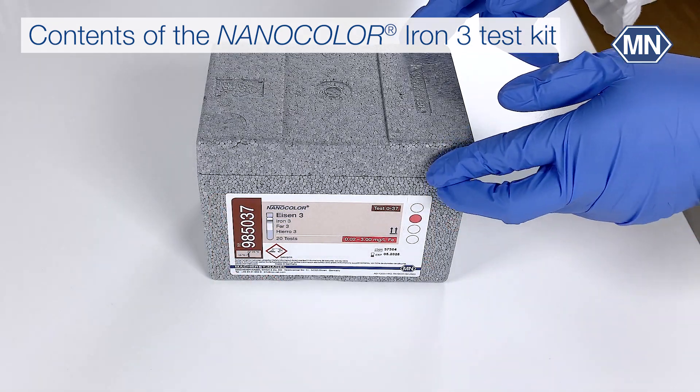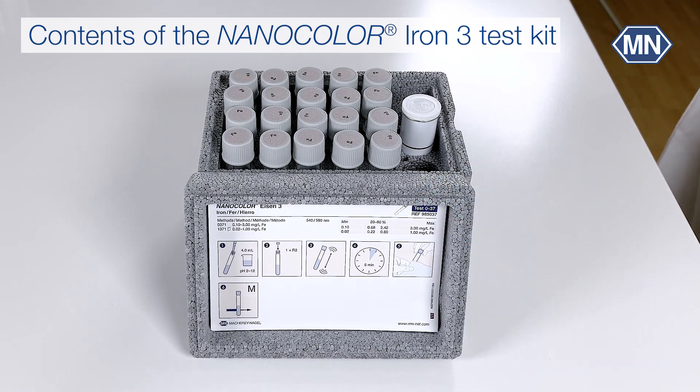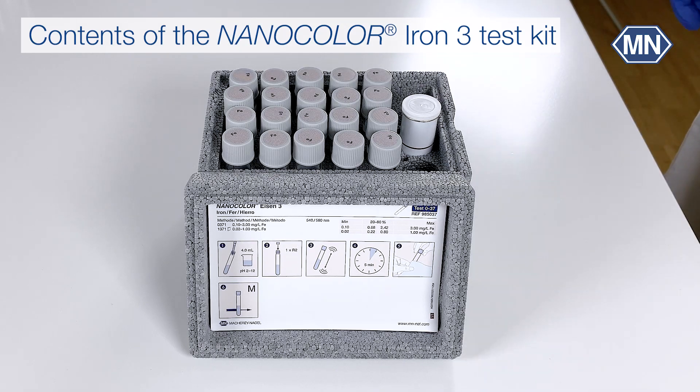There are pictogram instructions on the inside of the lid. The test kit itself contains 20 test tubes for the determinations, as well as the Nanofix reagent R2.